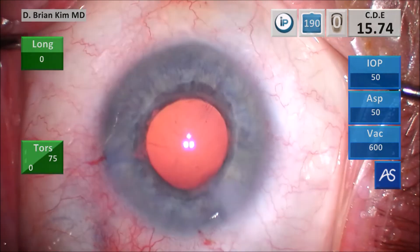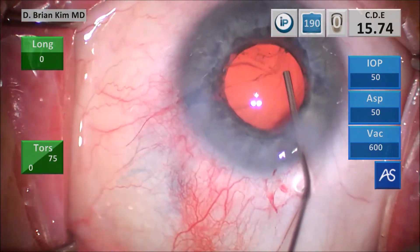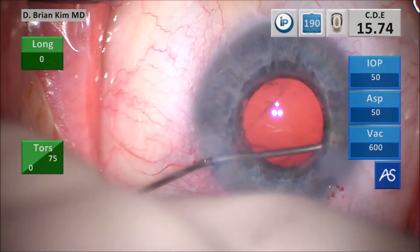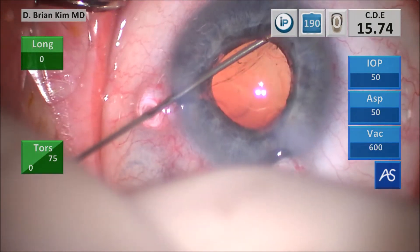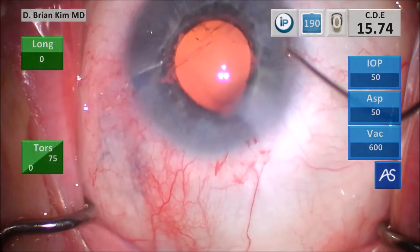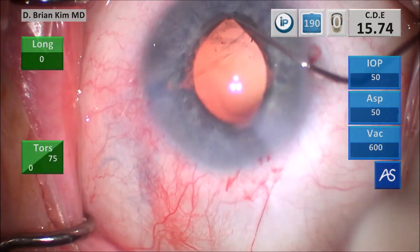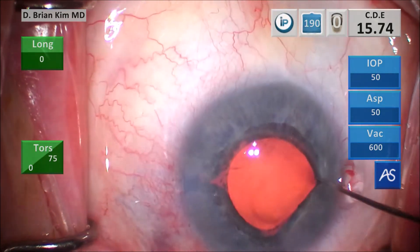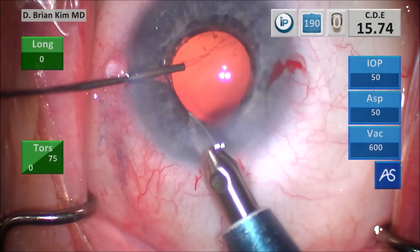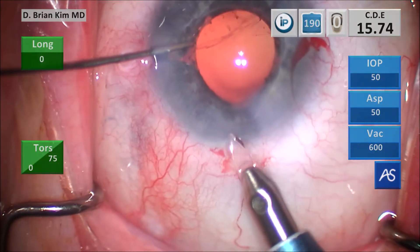I come out with the phaco tip. At this point I'm inspecting my anterior capsule, putting more dispersive viscoelastic to lift the iris and making sure I can see that the anterior capsule is intact. Then I go back with the Maltsman, retracting the iris, and I'm able to see confidently that the anterior capsule is intact 360 degrees. This is important because now I know how I'm going to place the lens. I'm widening the incision for my three-piece lens and will place the lens into the sulcus.